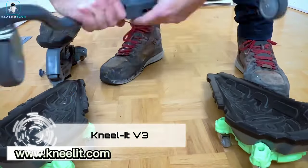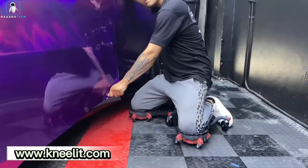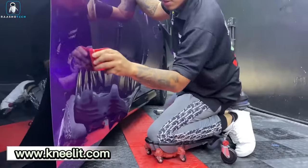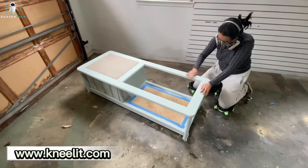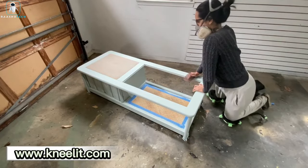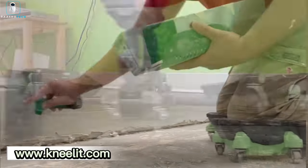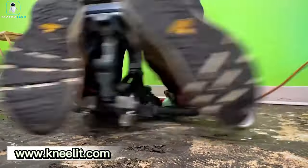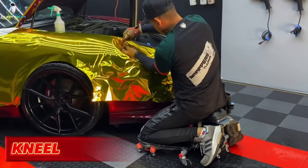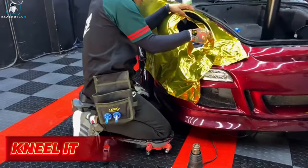Say goodbye to discomfort with the Neelit V3, a revolutionary system designed to alleviate the strain of long hours spent on your knees. Priced at $320, this investment is a small price compared to potential health issues like arthritis. Equipped with roller mounts and a spring-loaded seat, it rotates 360 degrees and can support up to 113 kilograms. Whether on asphalt, concrete, or the ground, it protects your knees and provides relief for your back.